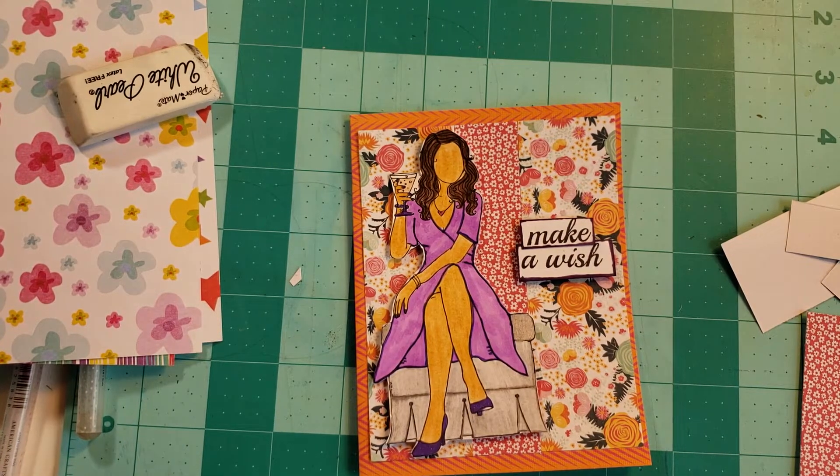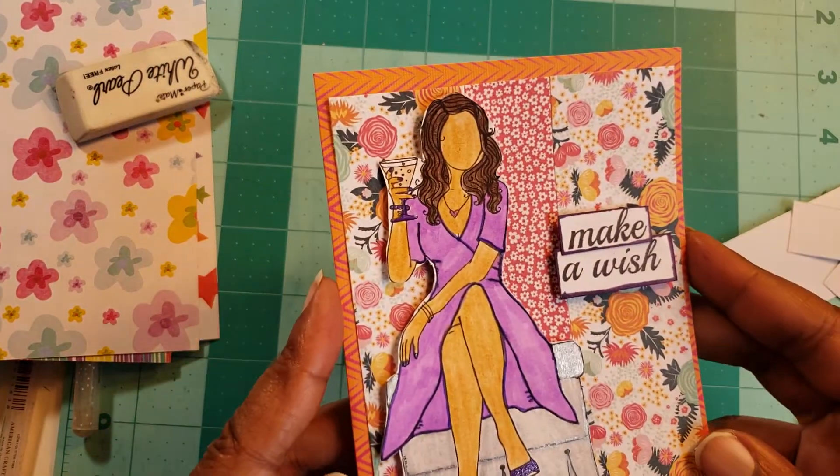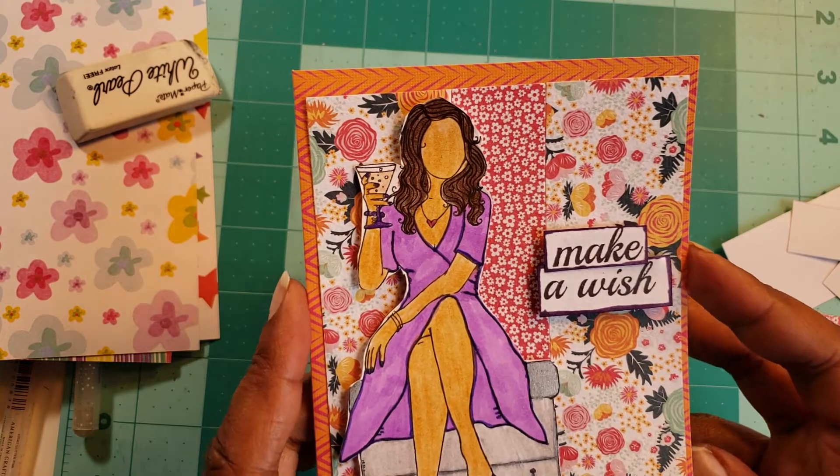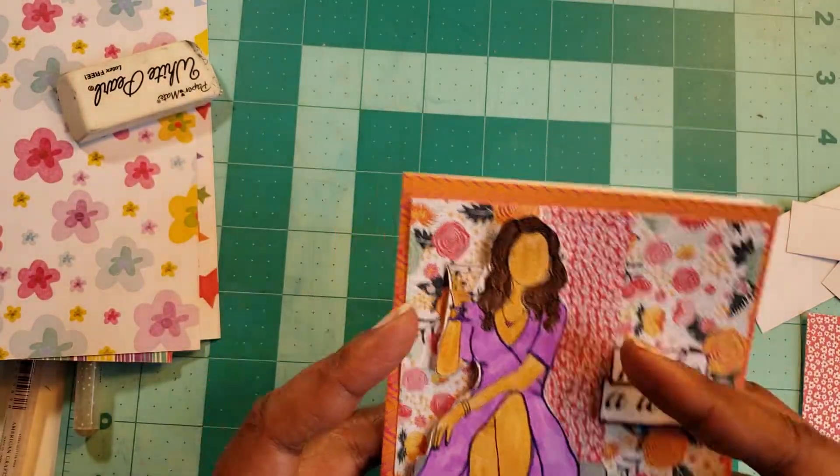Hi everyone, welcome back. Today we're going to be making a card similar to this one. This is a birthday card and it says 'make a wish' on the outside and then on the inside it says 'cheers' in orange. How cool, right?